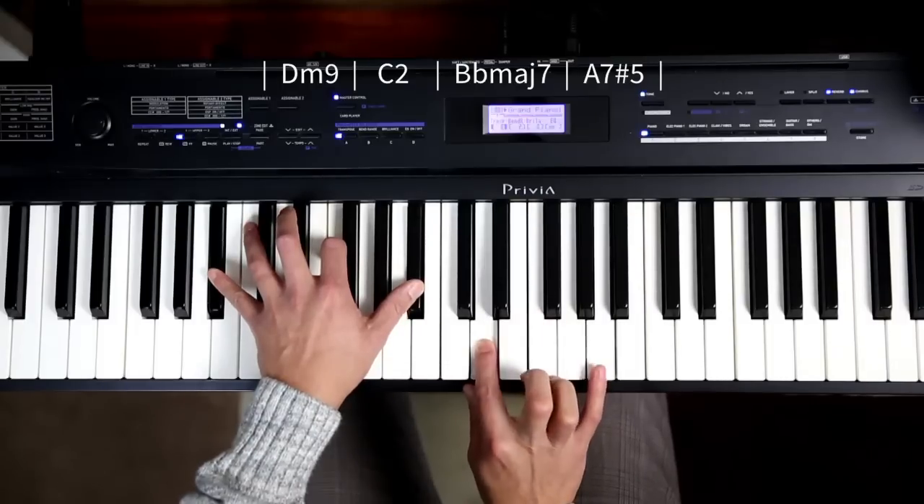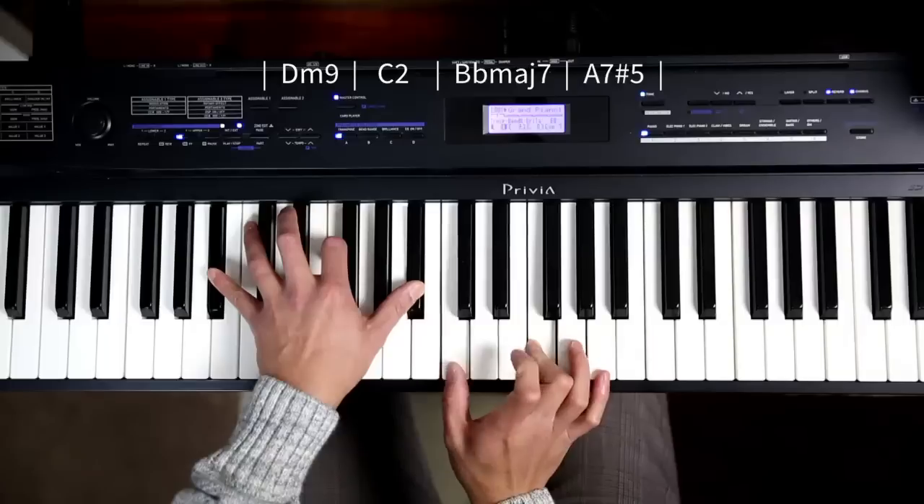So Bb major 7 with the A at the top, and C-F which is the 2 at the bottom.